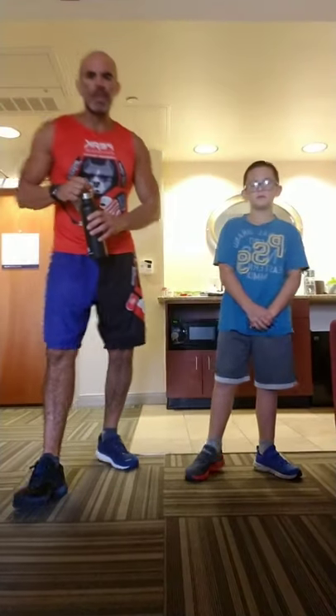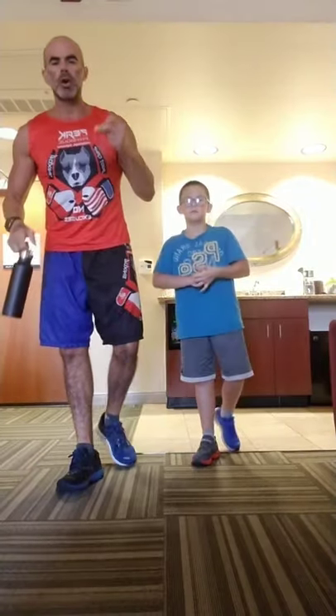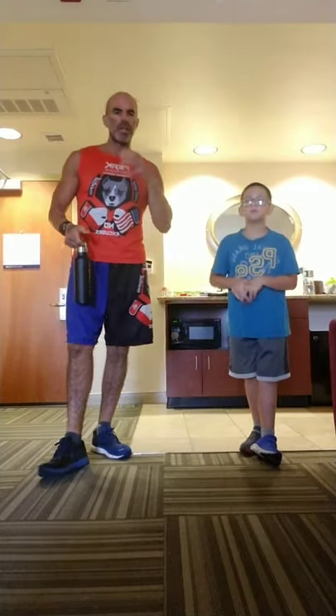What's up freaks? We're getting set for a follow-along bodyweight circuit. It's going to be quick. There are 16 exercises, 10 reps of each, and that's one round. We're going to hit four to five rounds.